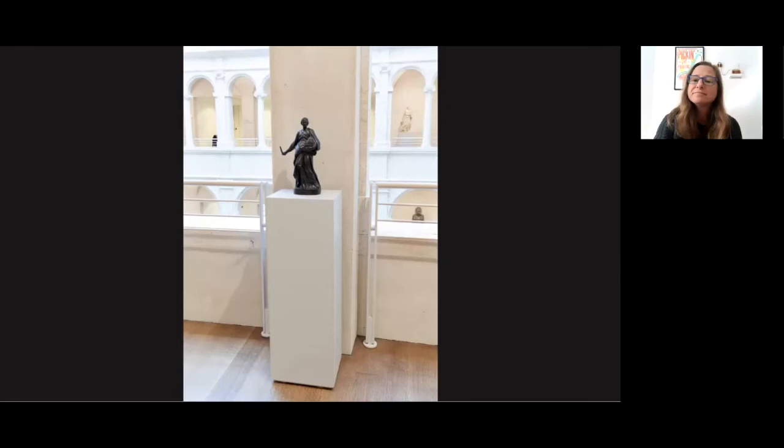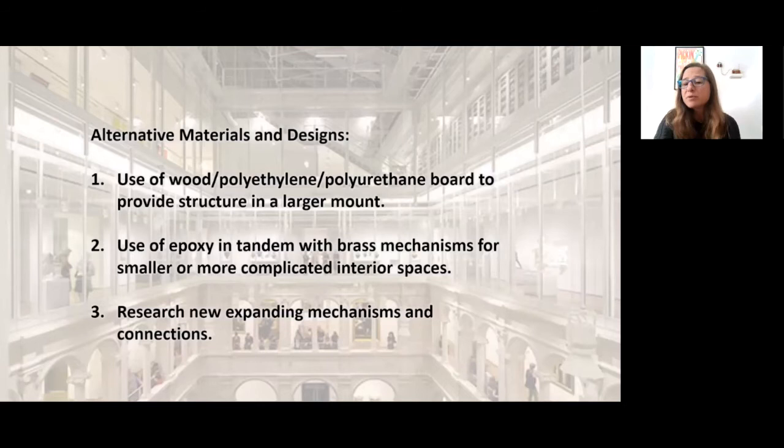I will quickly touch on alternative materials and techniques. While I'm using brass and steel rod in all of these mounts, in some instances different materials can be utilized. For a larger object, polyethylene, polyurethane board, or sealed poplar can work in tandem with brass to provide more structure to a mount. Also, we often use a two-part epoxy with brass parts, which works great with smaller and more complicated interior spaces. As we know in this line of work, a mount can often be made in more than one way. I look forward to seeing how other mount makers work with object interiors and what expanding mechanisms are used in other institutions.